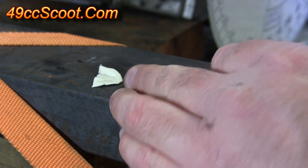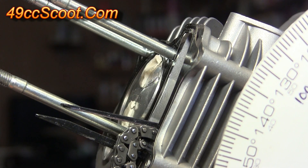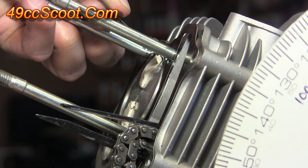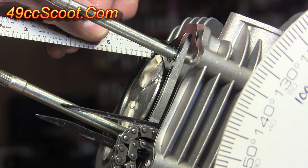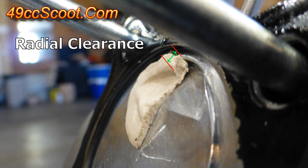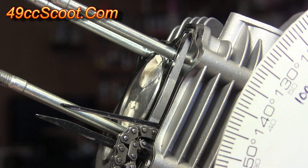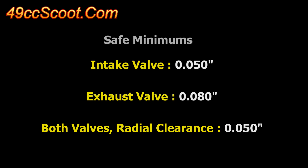After measuring the first valve impression, repeat the process on the second valve impression and write down both numbers. You can also check radial clearance using the clay method — that's the distance between the valve impression and the edge of the valve relief, since the valve shouldn't be butted against the relief edge. Use a ruler, feeler gauges, or calipers to measure it. You should look for about 50 thousandths of an inch on the intake side, about 80 thousandths on the exhaust side, and about 50 thousandths of an inch radial clearance.